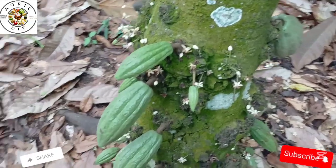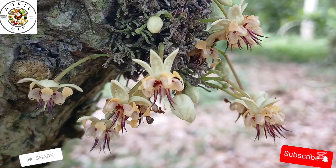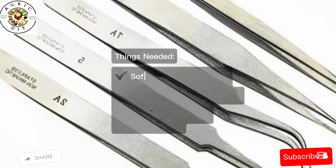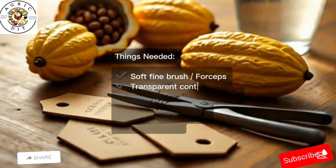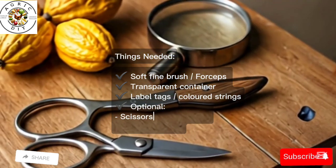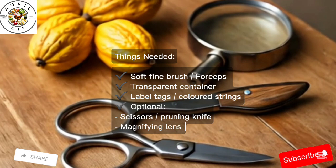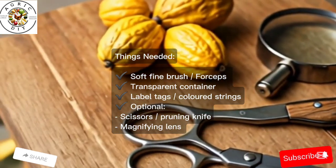Here is what you need for artificial hand pollination in cocoa. You can use a soft, fine brush or forceps. You will also need a transparent container, label tags or color strings for marking trees and flowers. Optionally, you can use scissors, pruning knives, and a magnifying lens for beginners.